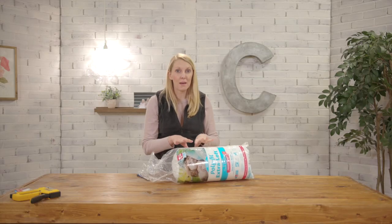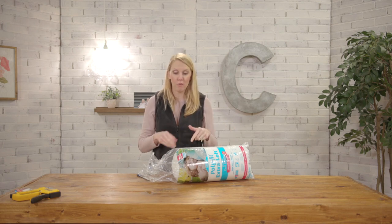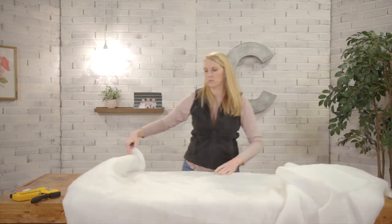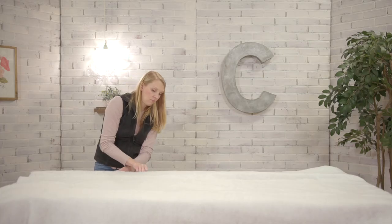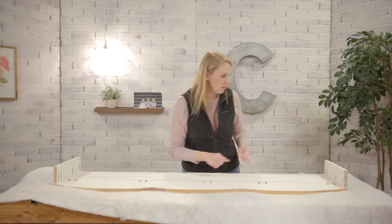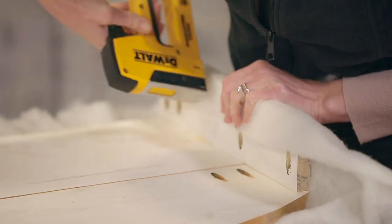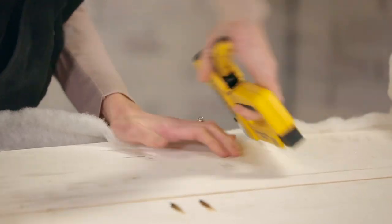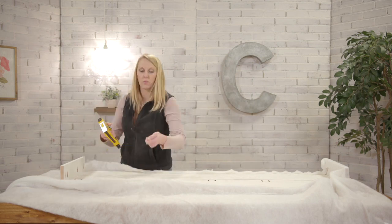Now we're ready for the fun part. We're going to add batting to the cornice boards to help smooth everything out and then we'll add a fun fabric on top. The first side you do, you're just kind of pulling it and stapling it as you go. When you get to the other side is when you're pulling it tight so there's not any bubbles.